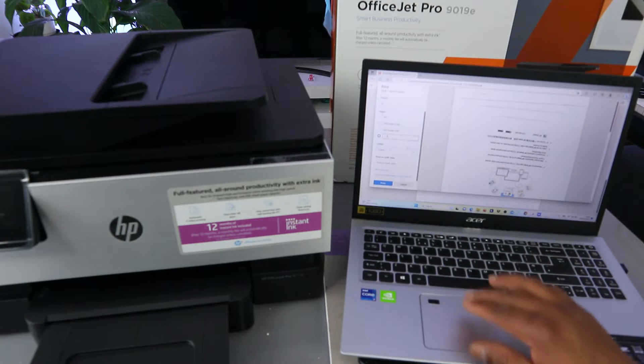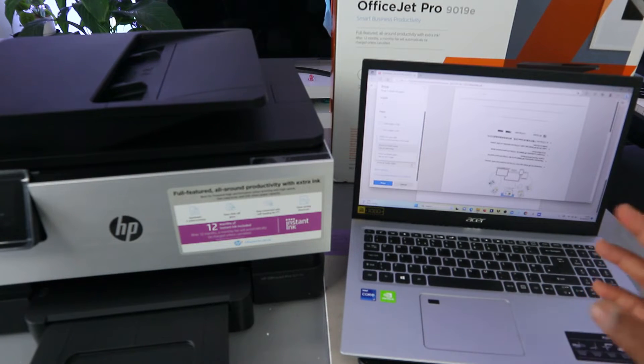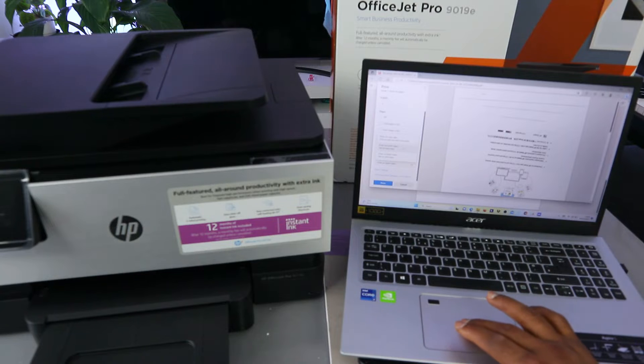The next option is color — you need to select either black and white or color, whichever you want. Another option is to print double-sided, so you have prints on both sides. Then select Print.